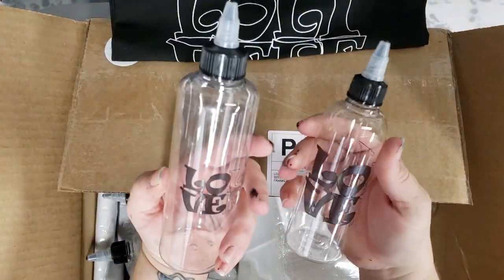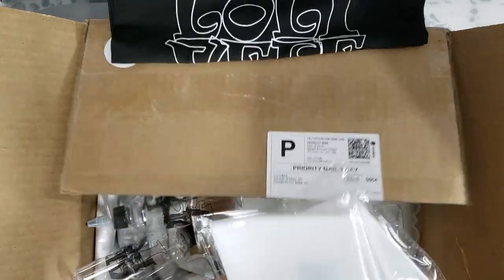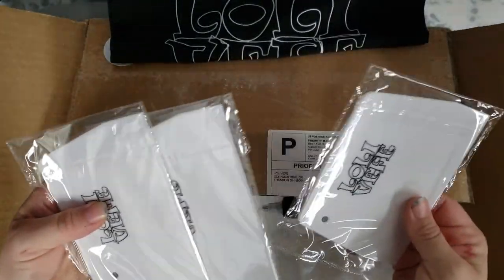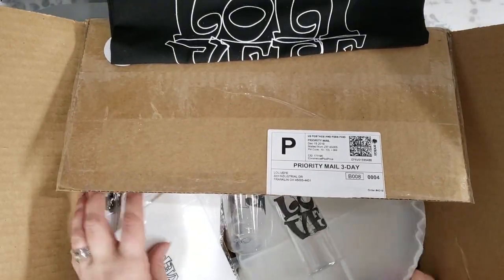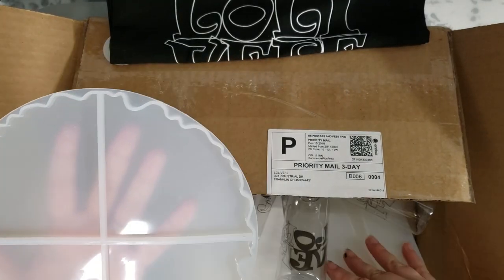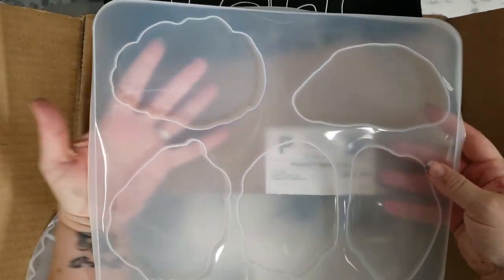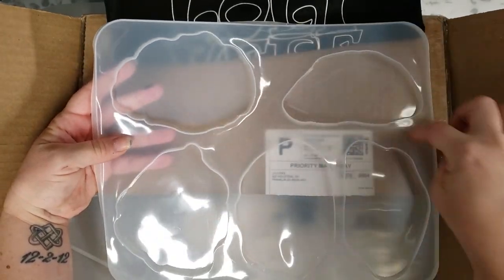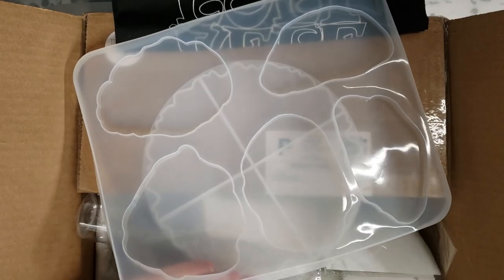We've got some fun mixing bottles in different sizes, silicone scrapers which are great for swiping or cleaning, a silicone geode mold that's a four-piece set, and also these freeform coasters in a geode shape that I'm really excited about. And then we have the actual silicone mats.